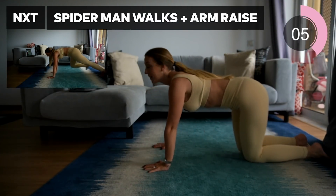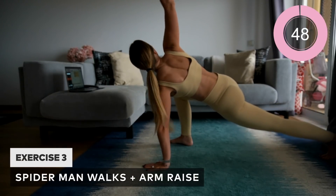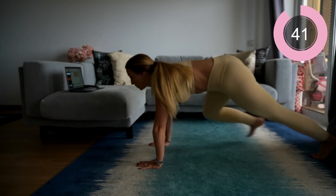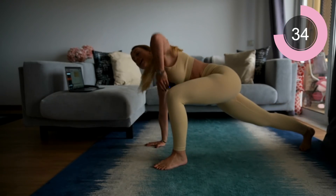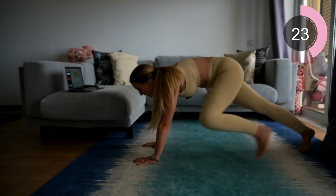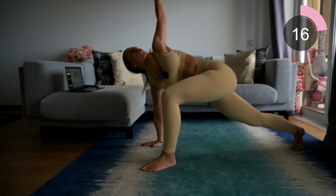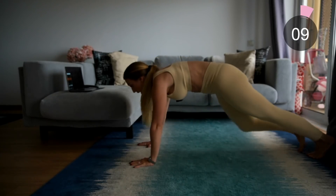For the next move you're going into spider-man walks with a stretch — a nice way to have a little calm. From a plank position, do a spider-man step, lift an arm up, then down and return. We want to pick up the pace with this. Keep going, keep that core sucked in, keep that bum down. Lift that arm all the way up, stretch, keep that core tight as you twist and rotate. This is a great full body workout.